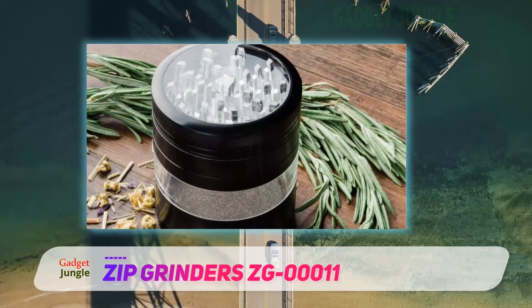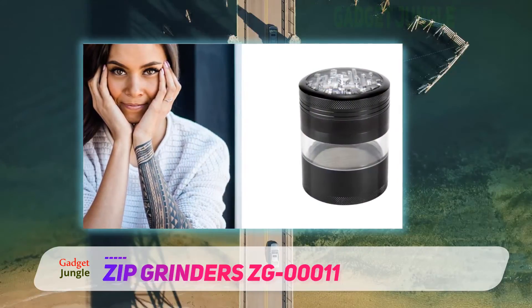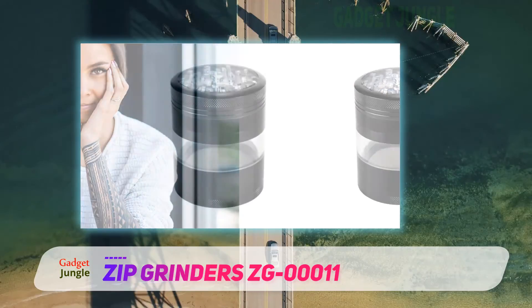Its round shape and accurate glide rings make it easy to turn. The design might look small, but it is very sturdy as it is made of neodymium magnets that are put together using a solid CNC machine.